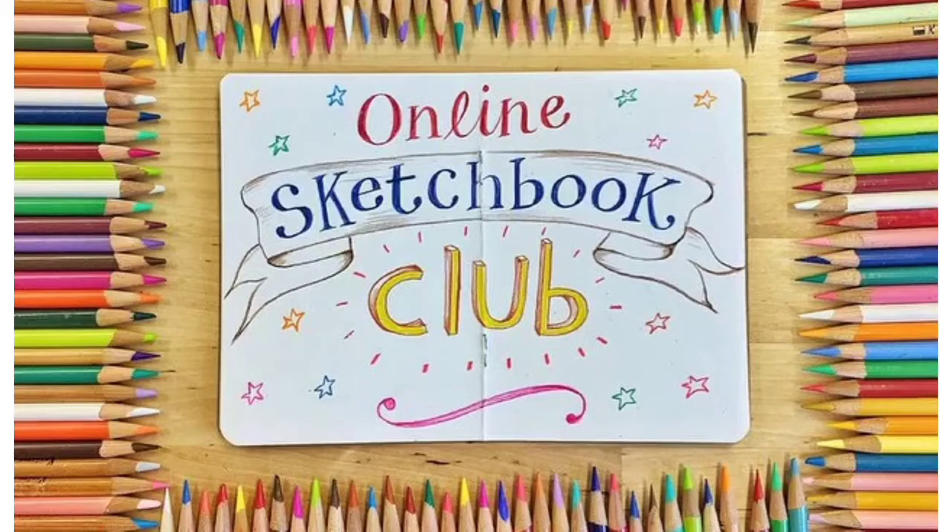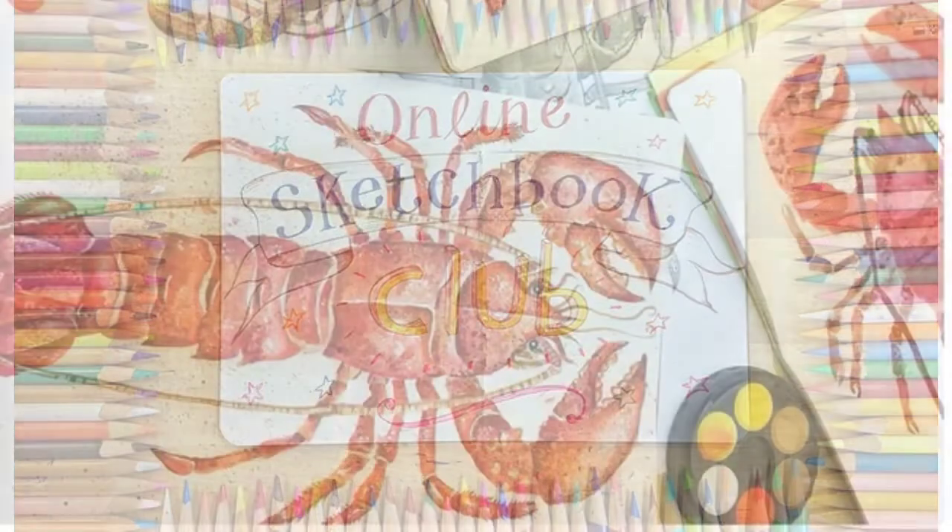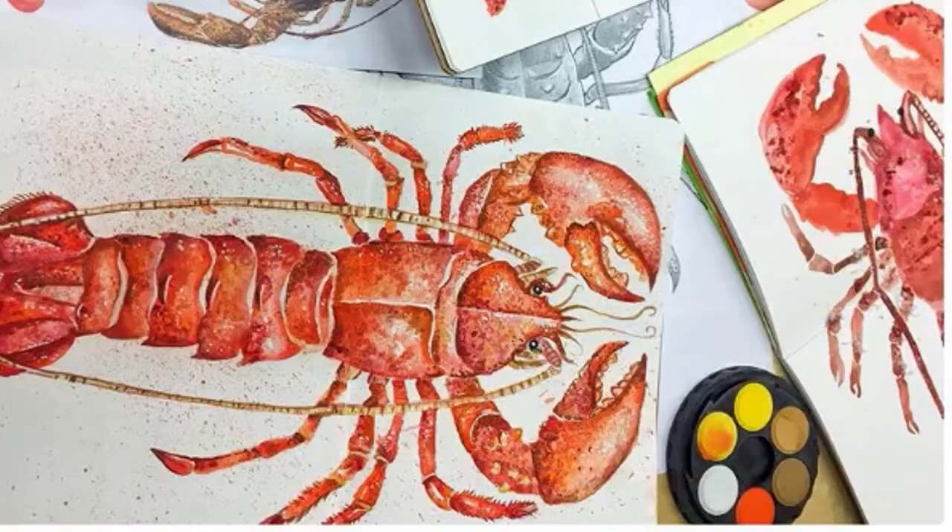Hello and welcome to another sketchbook club. This week we're creating a beautiful lobster. We're going to be using watercolours and, would you believe it, salt!